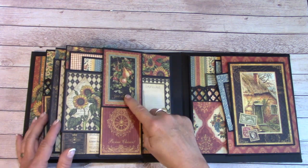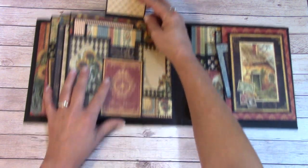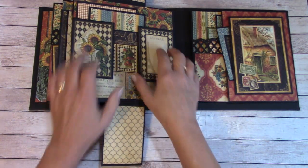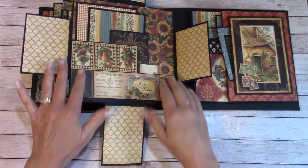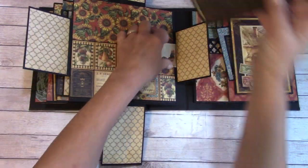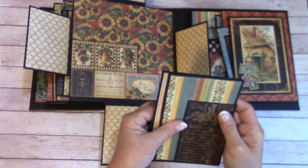Next page, we have these magnetic little flips. This will flip up and you have a spot here for a photo, a spot here, and here's journaling. These will flip out as well, revealing a very large pocket back here. I've got a little journaling tag in there and some 4x6 or so picture mats.